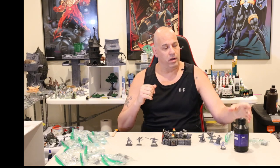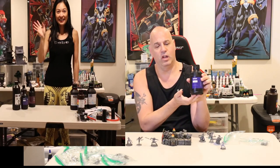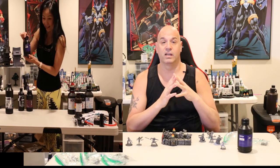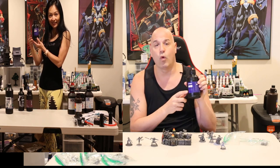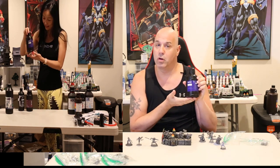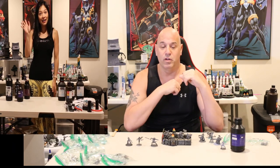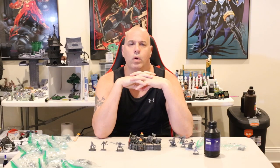I'm back with another resin test. This one today is the EPAX Hard Resin. If anyone follows me on Facebook, you've seen a lot of posts with this resin because it's what I've been using exclusively in my EPAX X1K. This resin is formulated for mono-screen printers — it's a slower curing resin, so on normal machines you wouldn't want to use it.